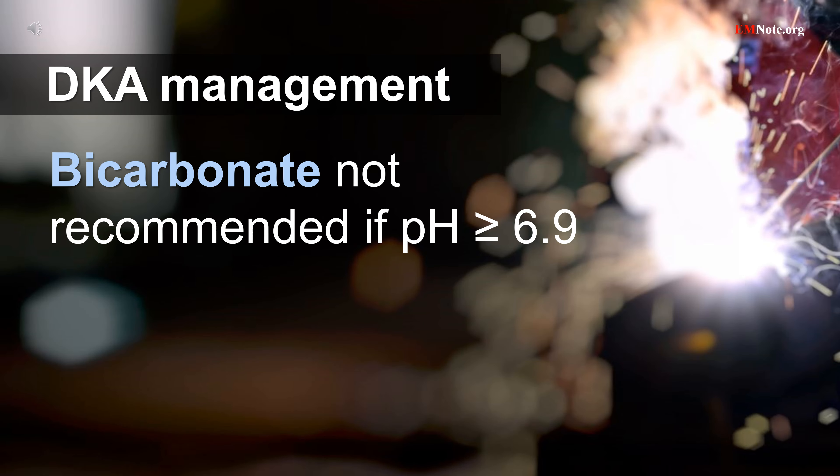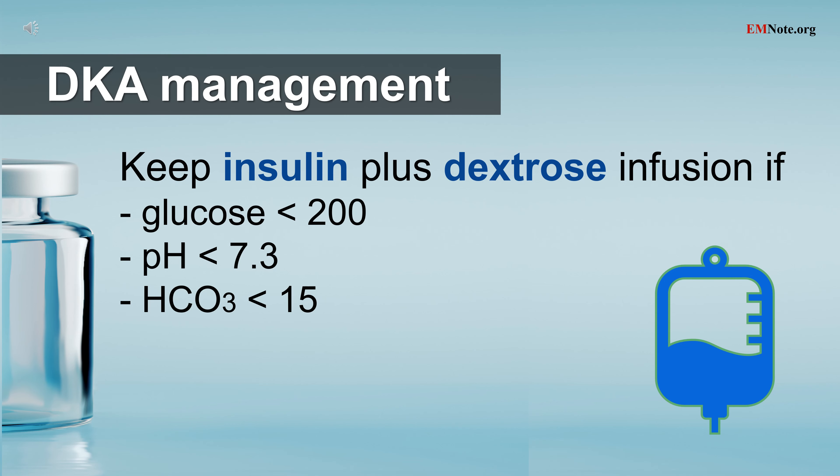Bicarbonate therapy is no longer recommended unless the pH is less than 6.9. If plasma glucose is less than 200 but bicarbonate and pH are not normalized, insulin infusion must be continued and dextrose-containing fluids should be administered.